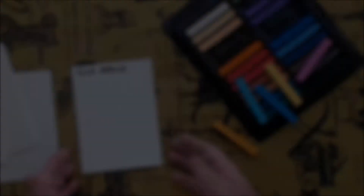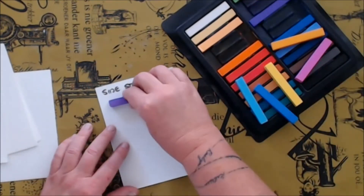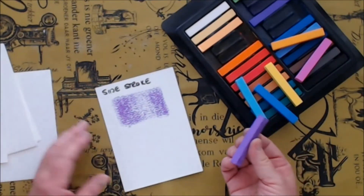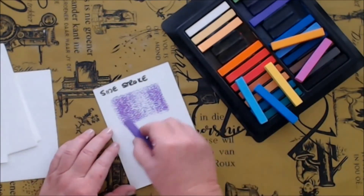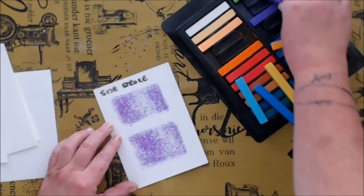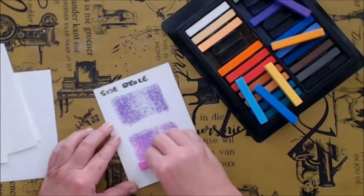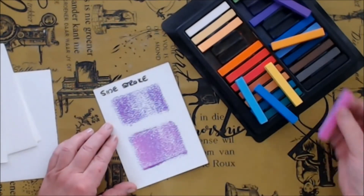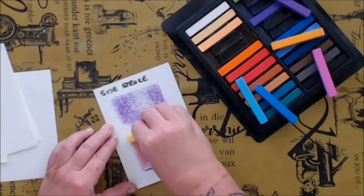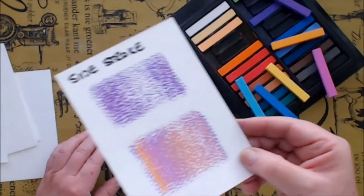Next up is the side stroke. Side stroke comes in really handy if you want to cover a large area of background very quickly. It's using the side of your pastel, and of course you can also blend with side stroke to create a new color. You don't have to just use the tip of your pastel to draw with — you can also use the broad side.